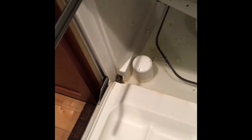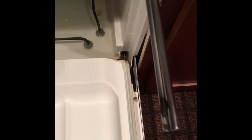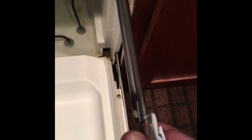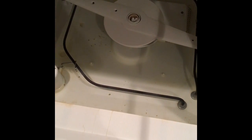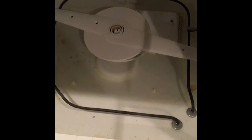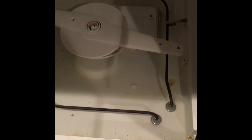The first step is to take out all the baskets. This is a GE dishwasher — you can remove the clips by just pushing in the tab and pulling them straight out. That gets the baskets out of the way so you can work on the dishwasher a little bit easier. The next thing we're going to do is take all the water out and then move on to troubleshooting.